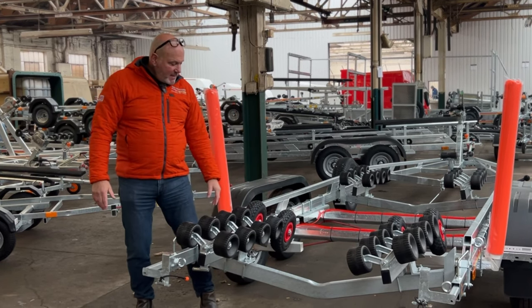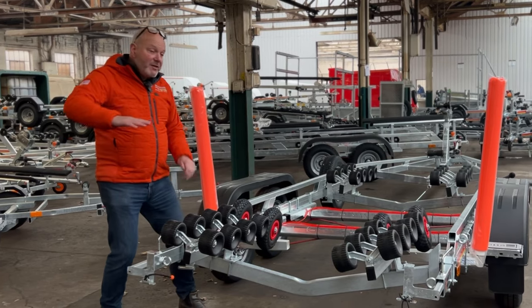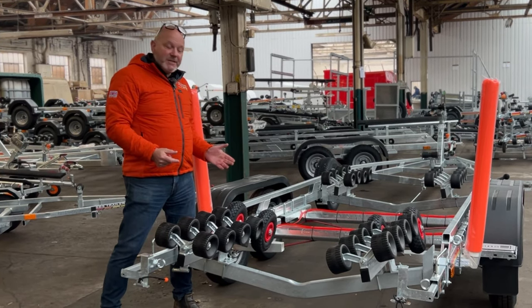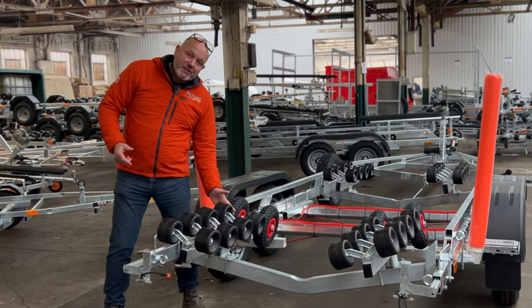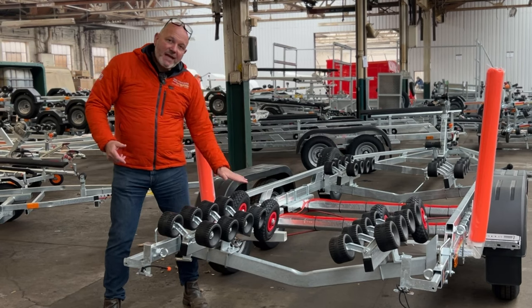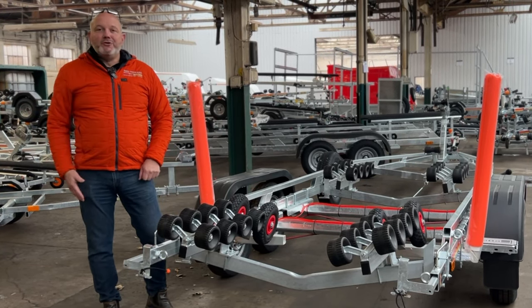This is something SBS developed many years ago. You've got pneumatic rollers here — when the boat comes on it's fine with the steps, it just goes on clunk-clunk and finds its position. But coming off, the steps can jam against a standard roller, so these pneumatic rollers help the step ride up and over to make sure the boat comes off cleanly so you can enjoy a day on the water.